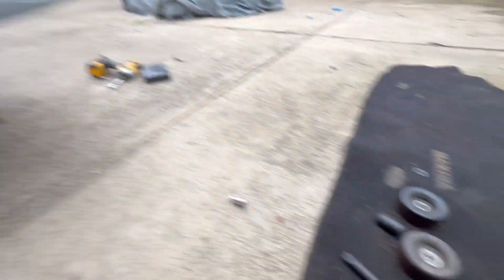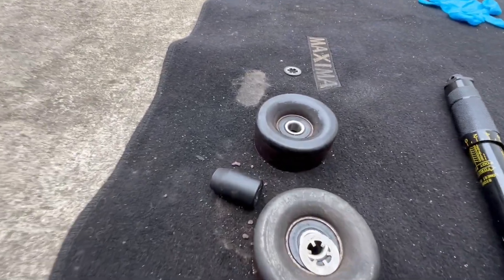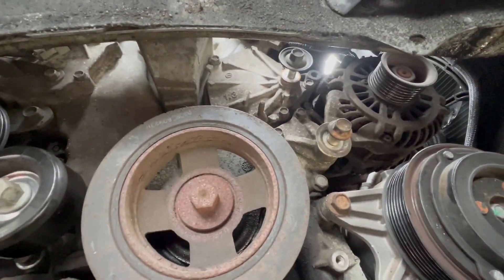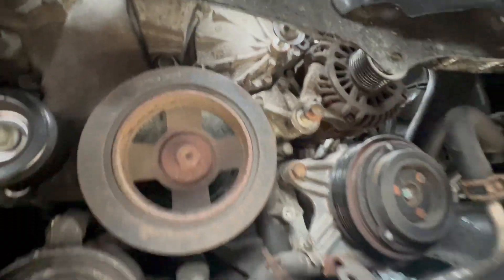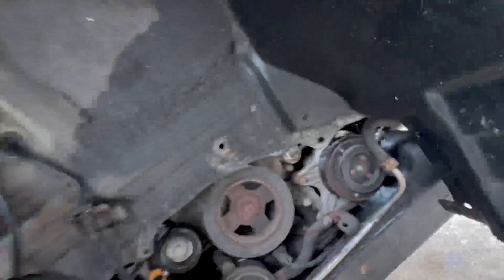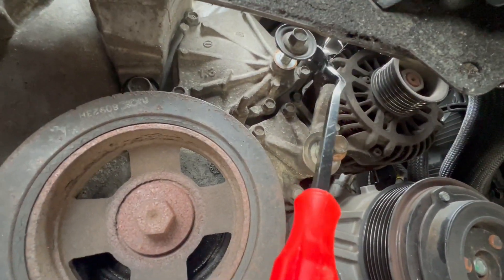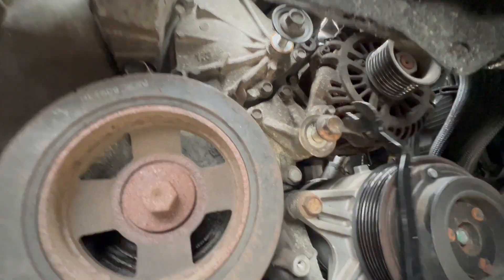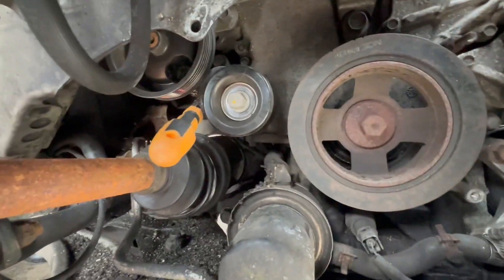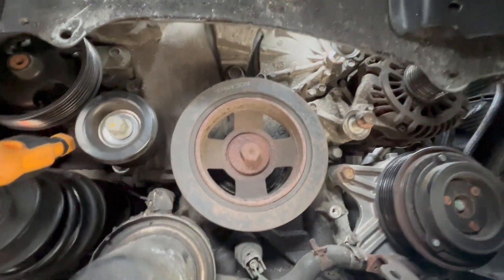So far we took off the belt. We got our two pulleys - they're located up there. They've got two bolts - that one up top, the 13mm, you could use a spanner. There's nothing else that could fit in there for that 13. I used a flathead to hold the tensioner. I took off both of them.